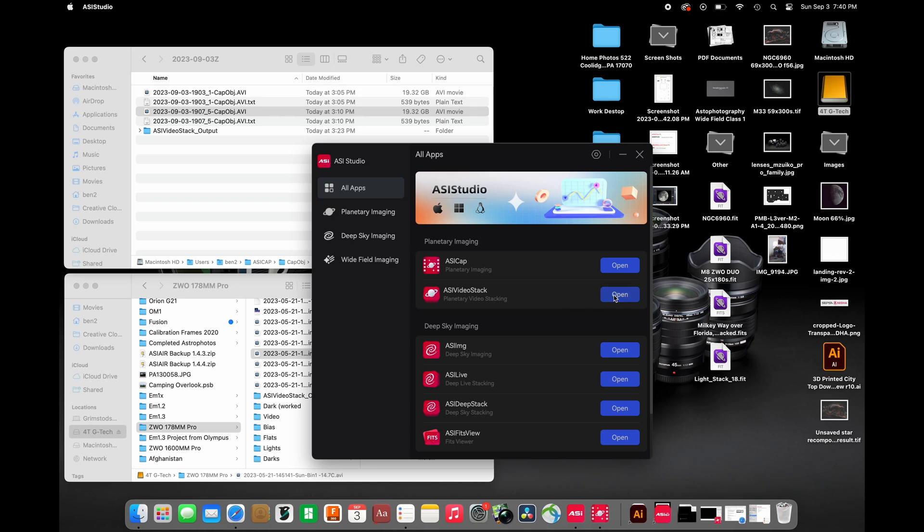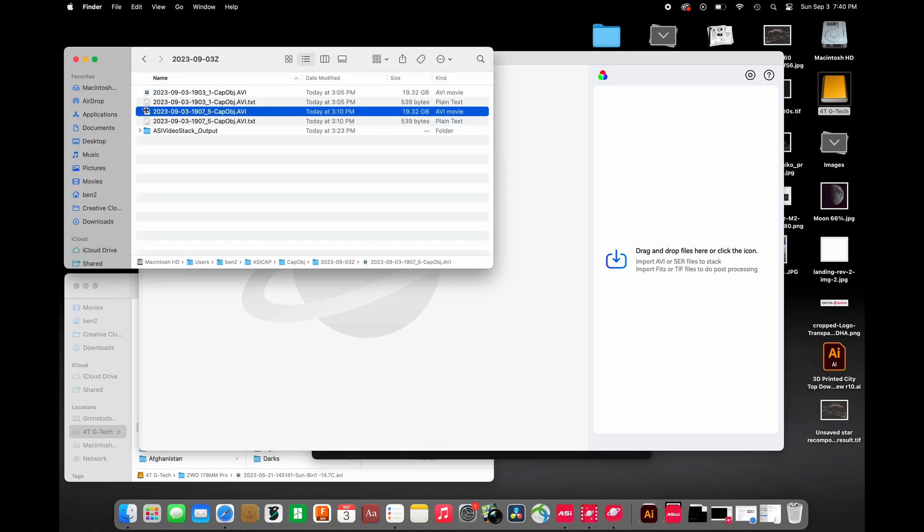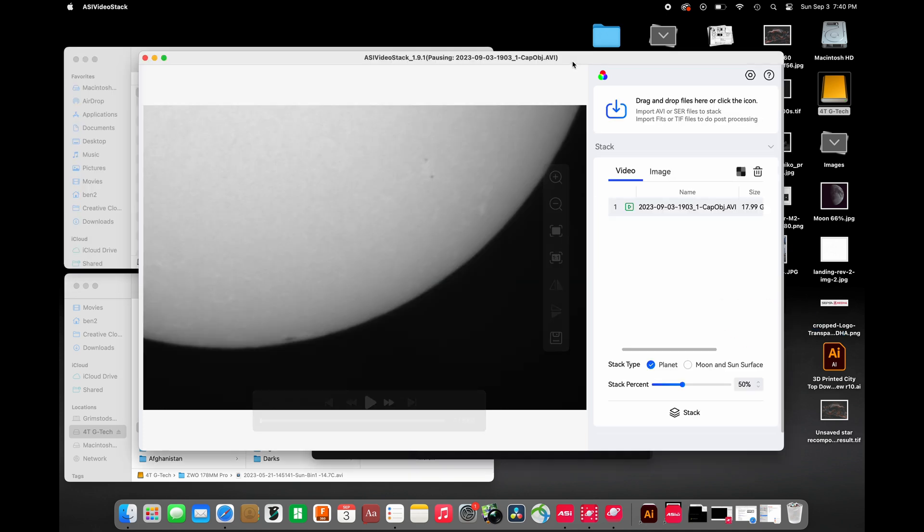I'm going to open up ASI Video Stack. It couldn't be an easier piece of software — it tells you what to do right away. It can accept AVI, SER, FITS, or TIFF files. AVI and SER files are typically what it likes for stacking video frames, which is usually what we do — we stack video frames of the sun. I'm going to grab something I shot today. It will ask if this is a mono or one-shot camera, and then we select moon or sun surface, place the green triangle over some details for alignment, and hit Stack.